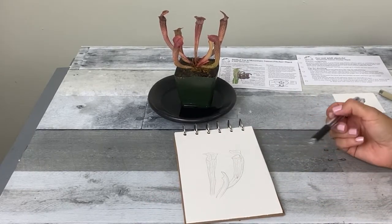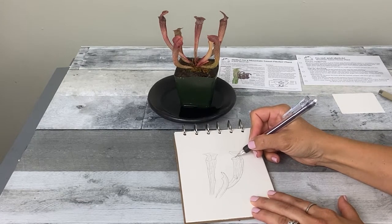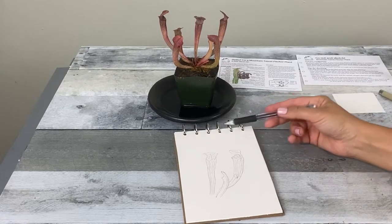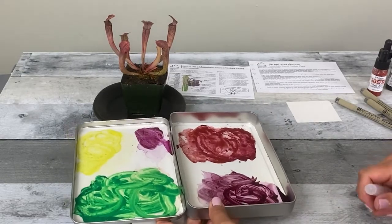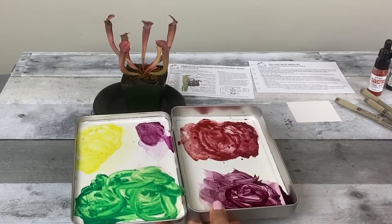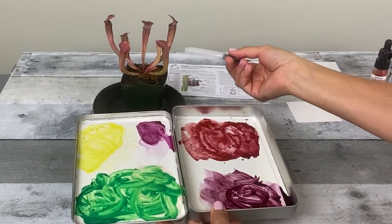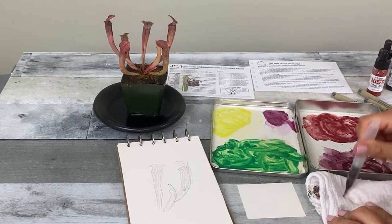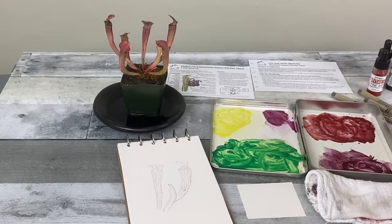Now that I have all those elements drawn in, I'm going to move on to adding the paint. I have these paint colors in my palette left over from the Mountain Sweet Pitcher Plant step-by-step, and I saved them to use here. A lot of the colors carry over into this pitcher plant. I just revived the paint with a little bit of water, making sure to clean off my brush in between colors.